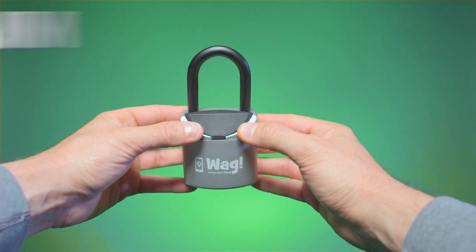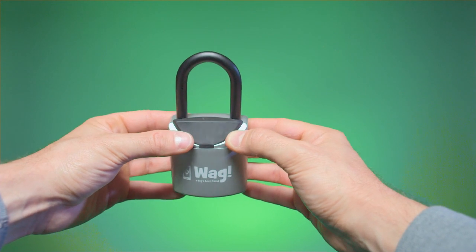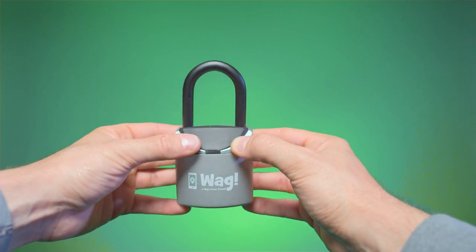Hello again WAG users. It's Jim, your home access and security specialist. Now that you have your lockbox and we've explained why you need it, let's show you how it works.